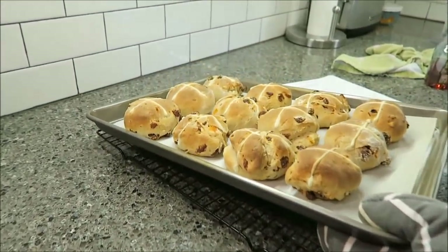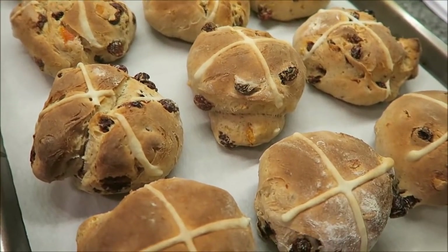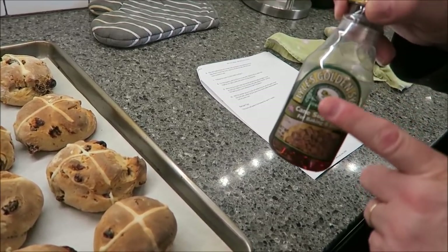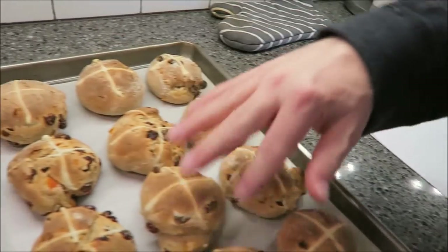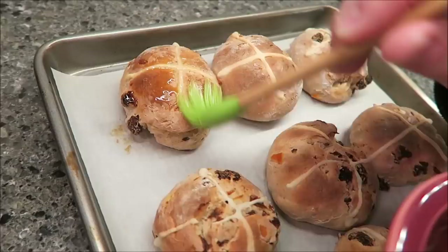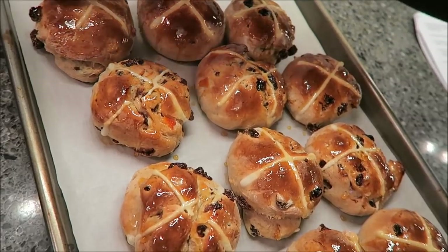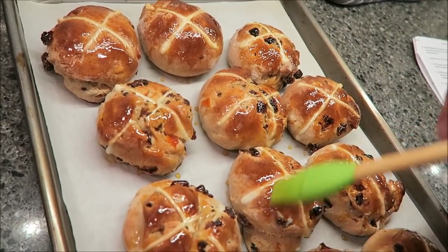Okay, here they are — they look really good, they smell good. The crosses aren't quite what I was expecting — they're not as flat as I expected, but they're okay. So now you want to take the Lyle's golden syrup — you can get this at specialty markets like Fresh Market; they may even have it at Whole Foods. Heat two or three tablespoons in a pan just to make it a little more runny, then brush it over the top. I just microwaved it. Take the buns off and put them on a wire rack to cool a bit — they're really a good golden brown and shiny right now.